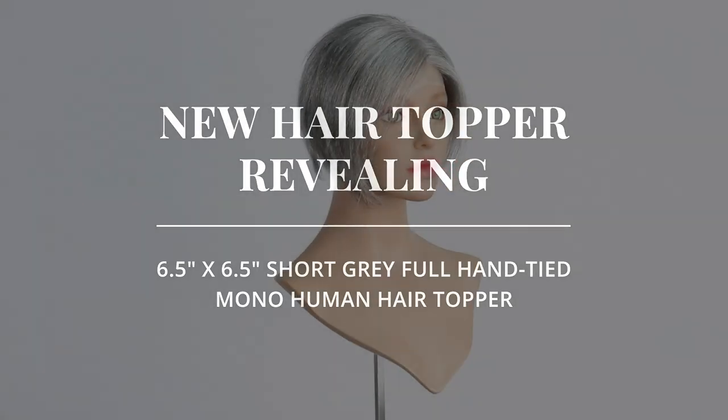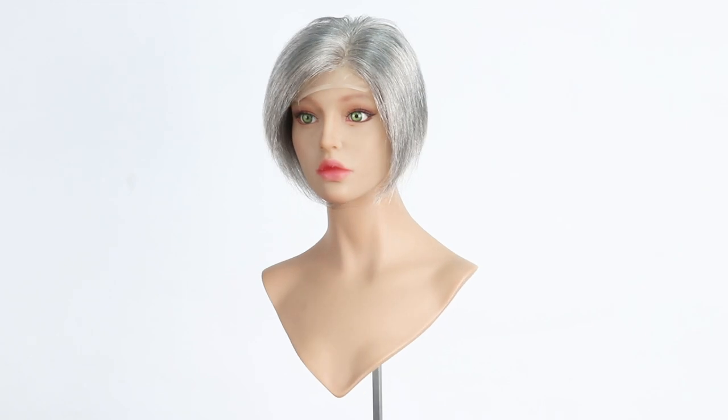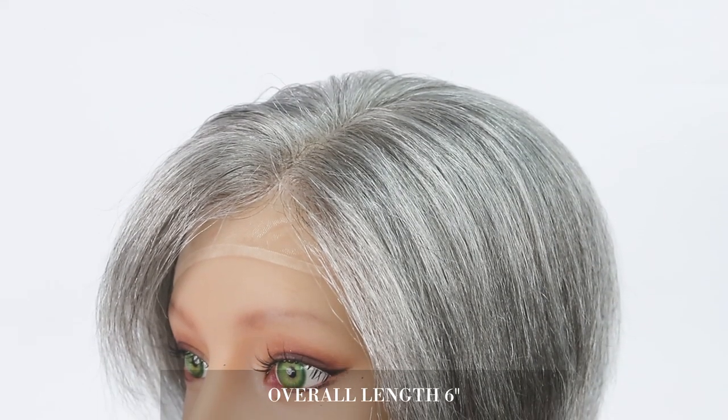Our Uniwig Short Gray Human Hair Topper is designed for beginning to middle stages of hair loss at the top of the head. The length of this hair topper is six inches.